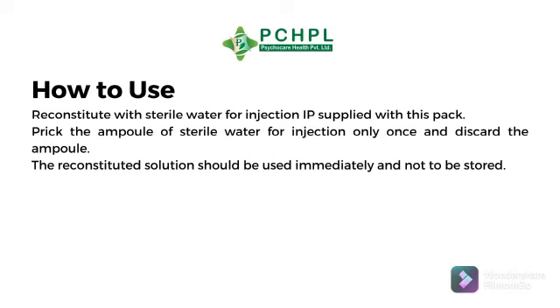How to use Merompice injection: Reconstitute with sterile water for injection, supplied with this pack. Prick the ampoule of sterile water for injection only once and discard the ampoule. The reconstituted solution should be used immediately and not stored.